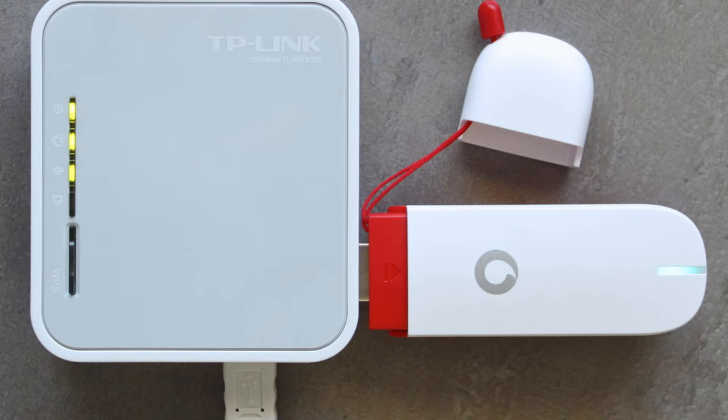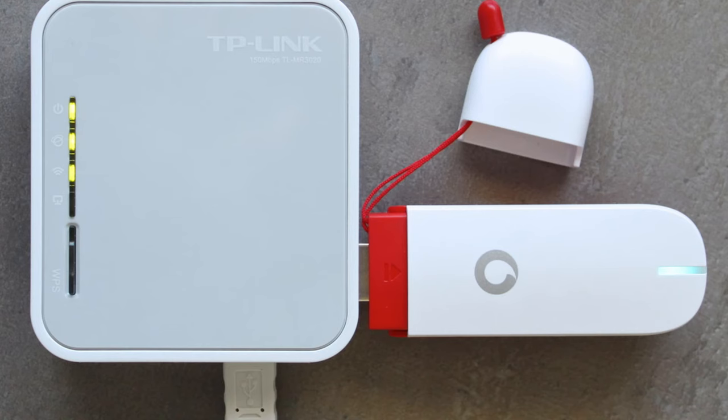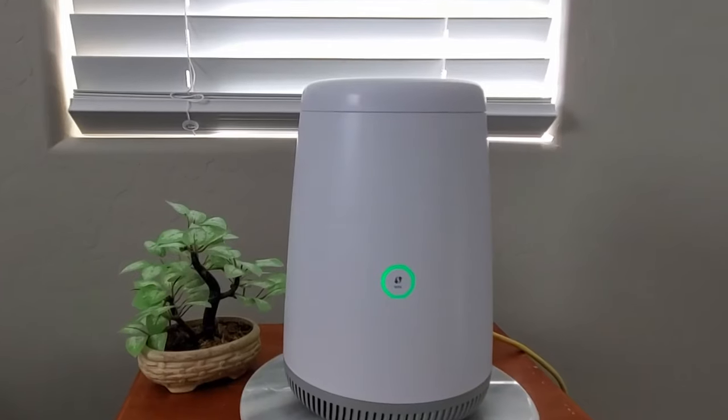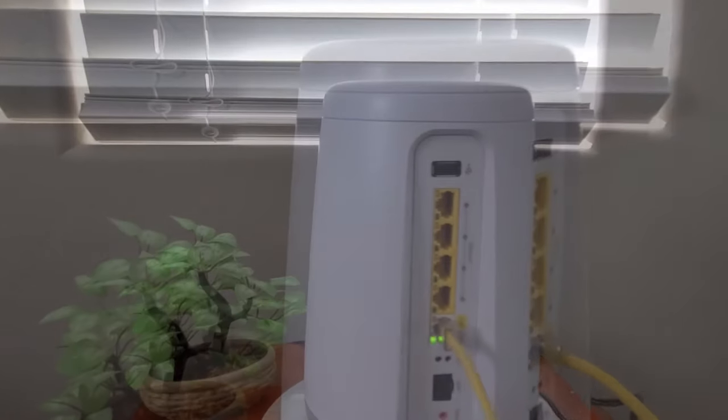And you could plug a cellular 4G modem into the USB port and then use it to connect to the internet, which is good in case your internet goes down through your provider. But not all routers can do this, so it's kind of a hit or miss. Like I said before, the top five are very relevant and very common.